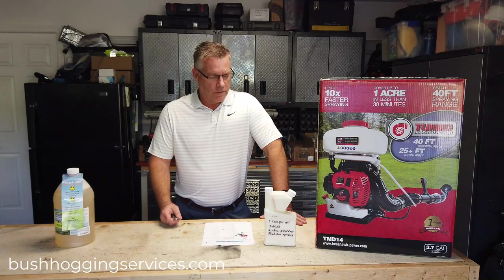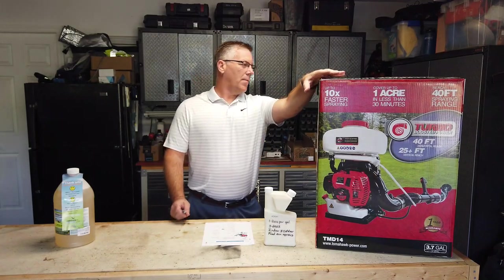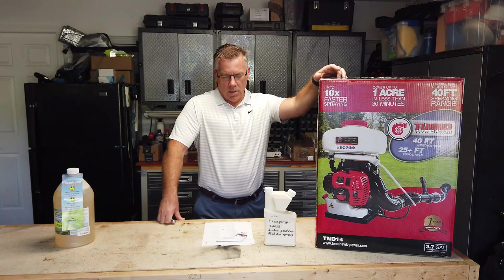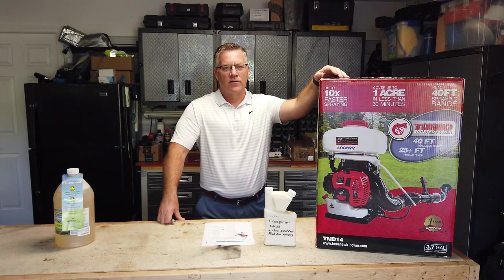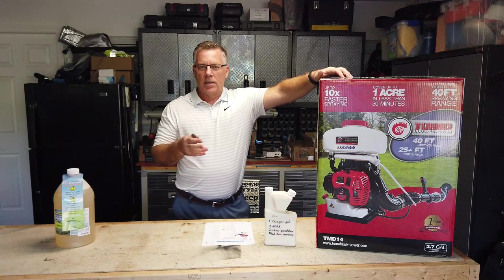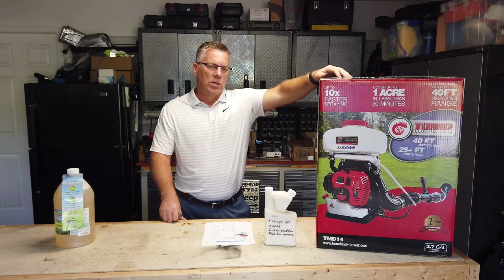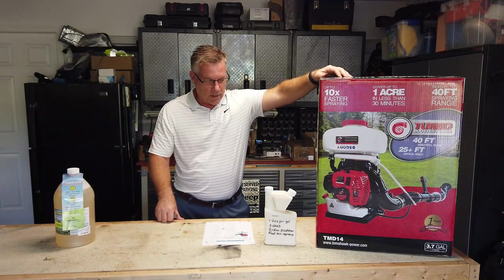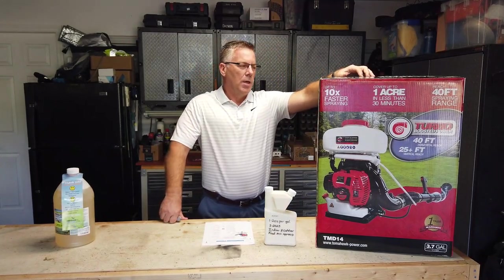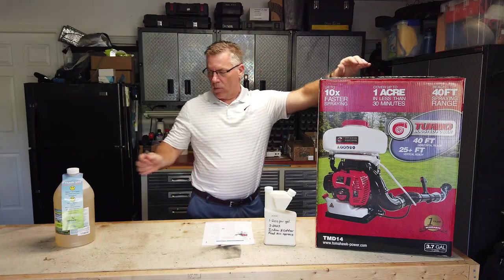Everybody, Aaron from Otter Creek Farm and Bush Hogging Services. Today I'm going to do a review and unboxing of this Tomahawk backpack fogger. I had a friend who had a fogger and then I started researching foggers online. I looked at Stihl and a couple others, and this one got really strong reviews from users. It's $319 — this is the turbo version, the TMD-14 turbo boosted backpack fogger.